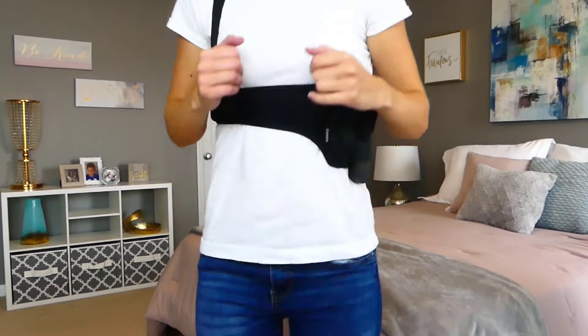This holster is designed for all gun types including long or short barrels, and holds your firearm safely, comfortably, and securely against you.